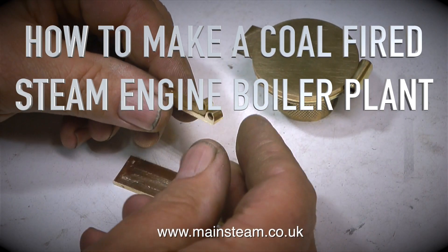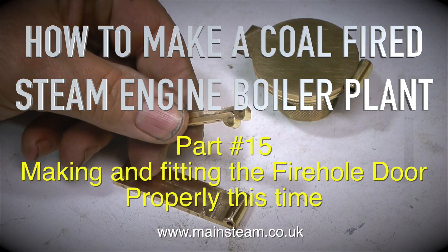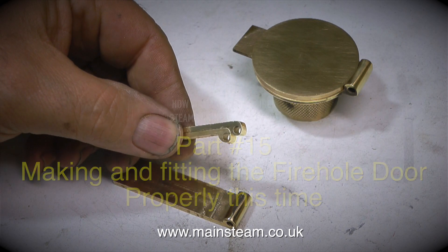How to make a coal-fired steam engine boiler plant, part 15: making and fitting the fire hole door properly this time.